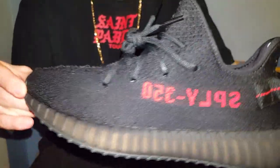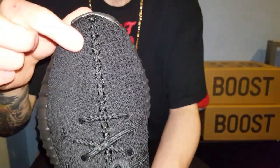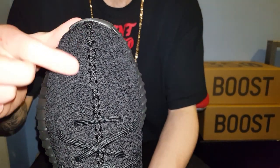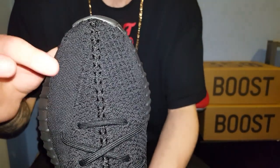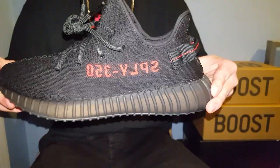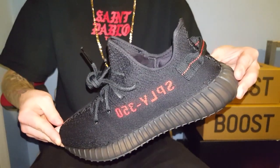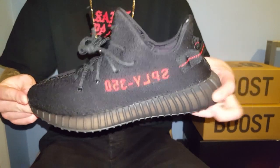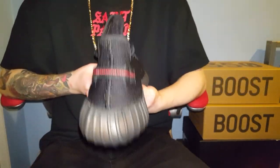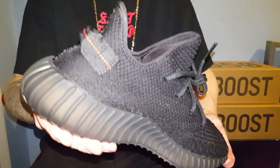This one has no real visible stripe as you can see. But there is still a stripe there, believe it or not. I'll show you on the toe box — you can see it just stops there. See where the Primeknit kind of changes in texture — that is the stripe, like on all of the 350 v2s. The two major differences on this 350 v2 compared to all the others is clearly there's no visible stripe.